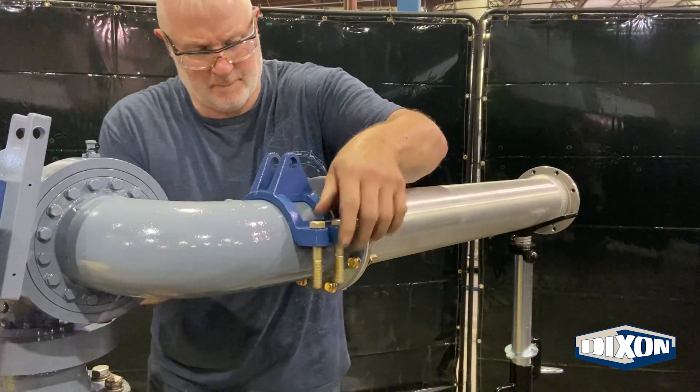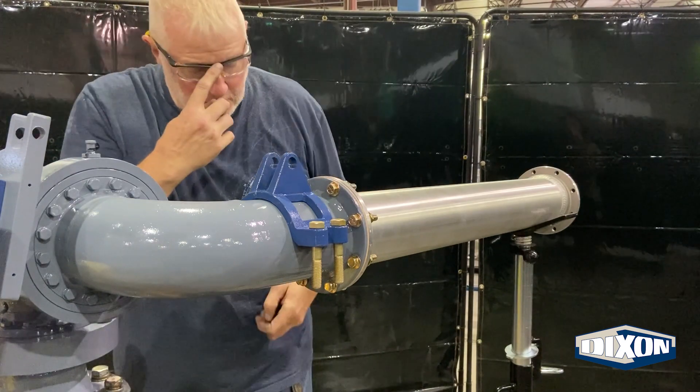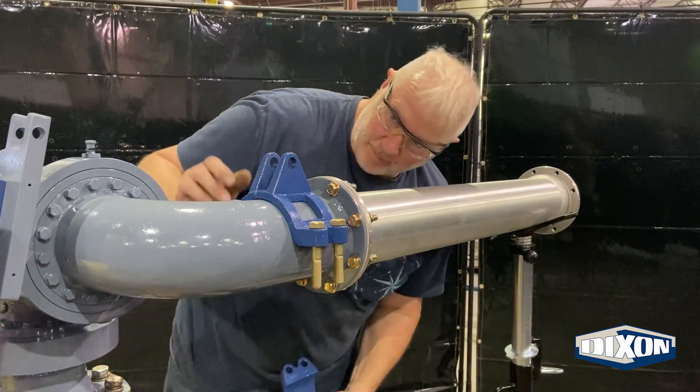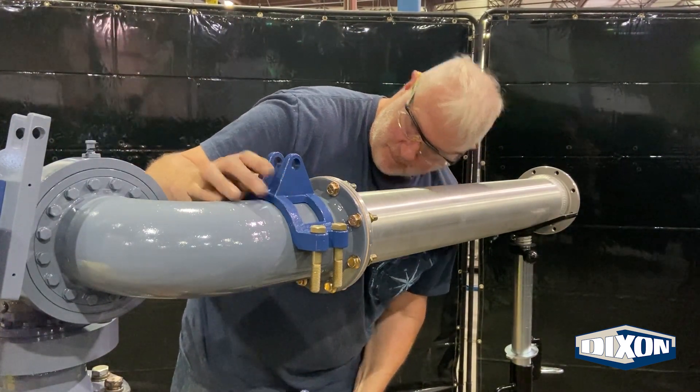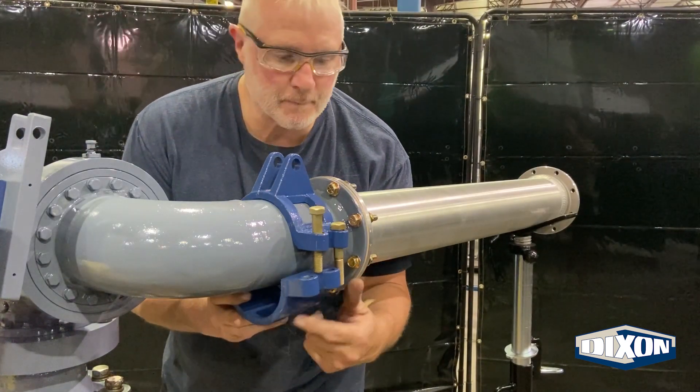Set leg A of the loading arm into a horizontal position. Attach the loading arm clamp to the base swivel, ensuring the clamp tabs are vertical. The clamp should be located between the back of the flange and the weld.